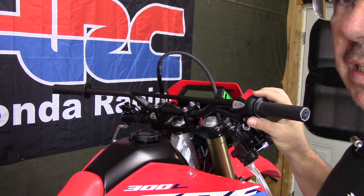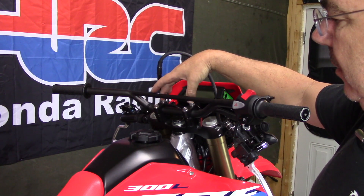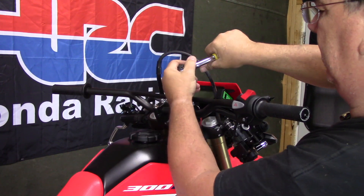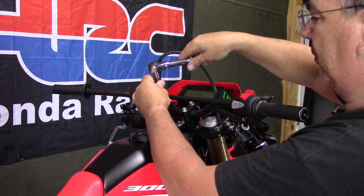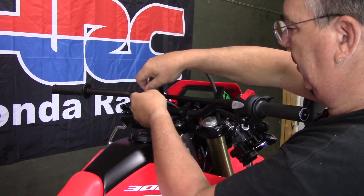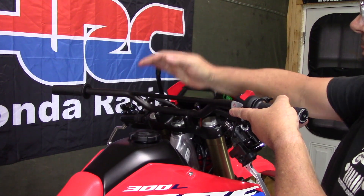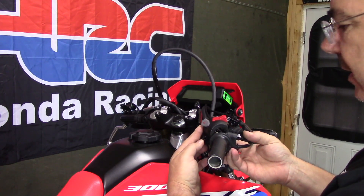After we get the screws out of the throttle side, the easiest way I've found is to go ahead and take your 12mm bolts out here and unbolt the bars so we can just slide them right out of the twist throttle. I have my bike on a lift strapped down so it's solid - really nice to work with instead of the bars trying to turn on you. Also take note when you take these off that they have a little dimple - that dimple goes toward the front.